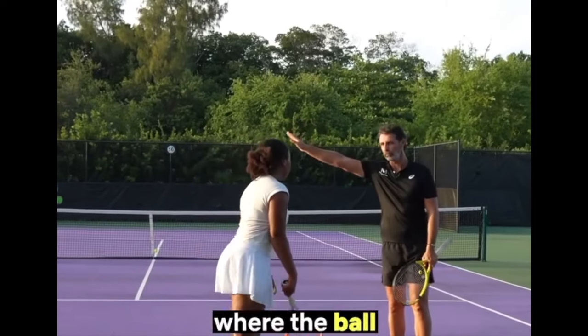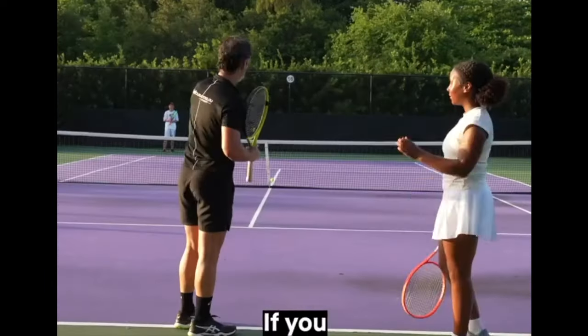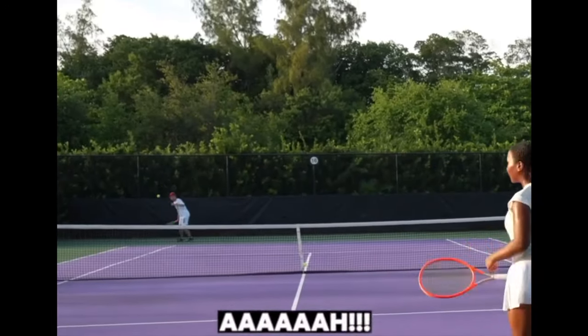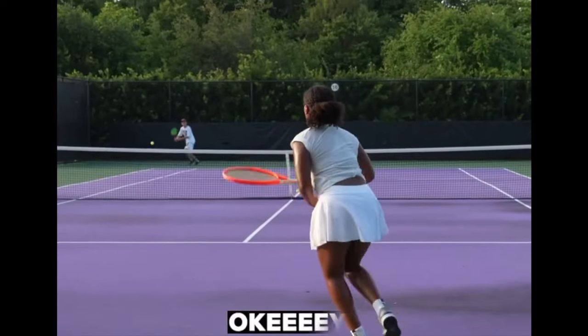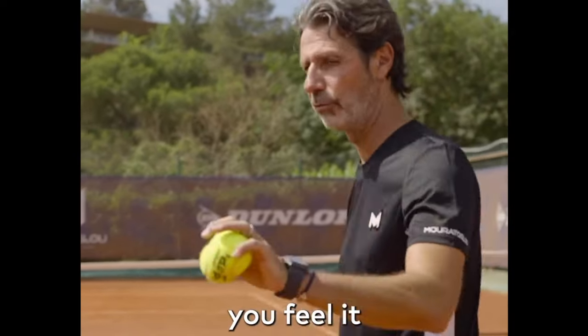That's it — who cares where the ball goes. Close your hand, listen. You want to hear this? He's just hitting like this instead of like this. If you do the same — try to hit the ball here but aim at the tee — we'll see what happens. Beautiful! Exactly what we were looking for. Perfect, great job. You feel it?